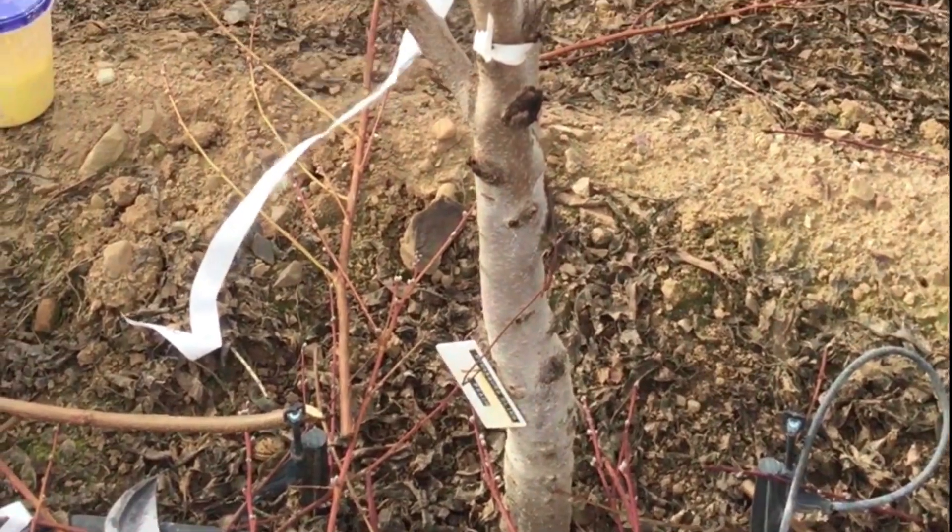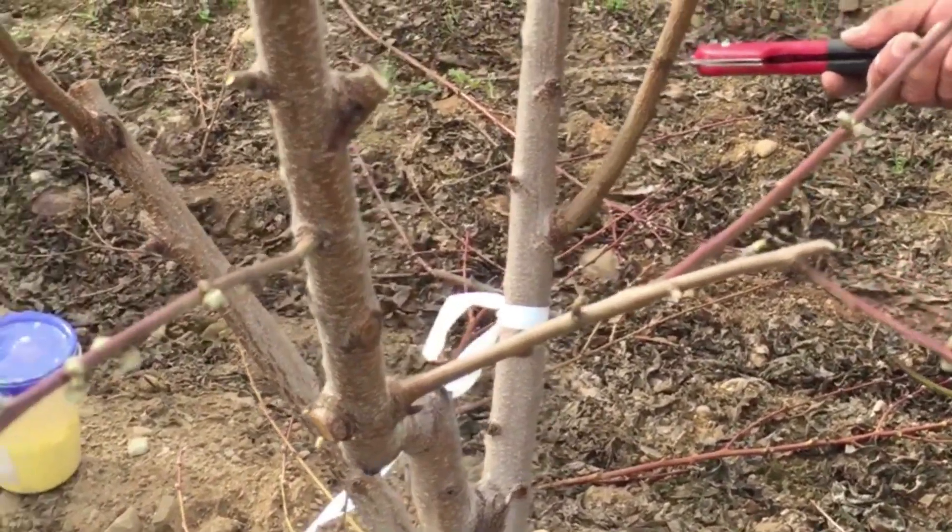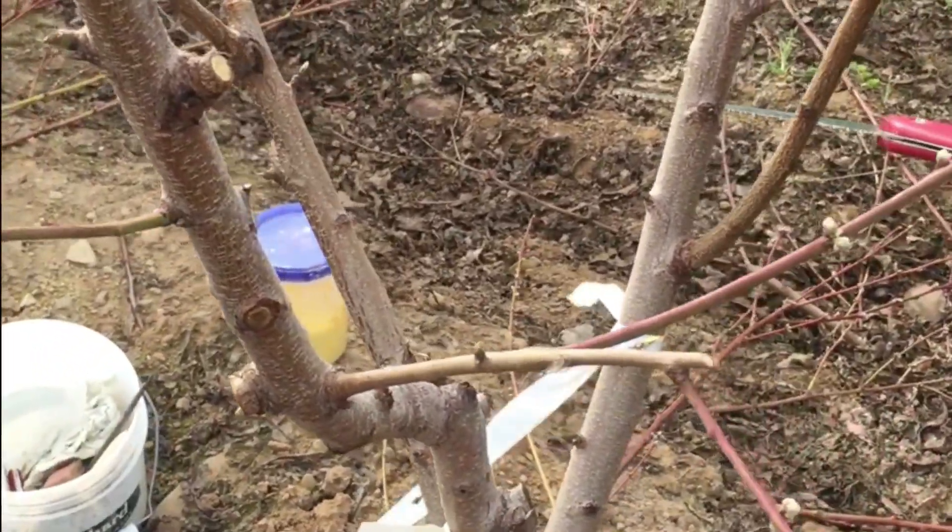This type of graft is useful both when the diameter of the stock is small, and also early in the season when the bark is not slipping and a bark graft is not possible.